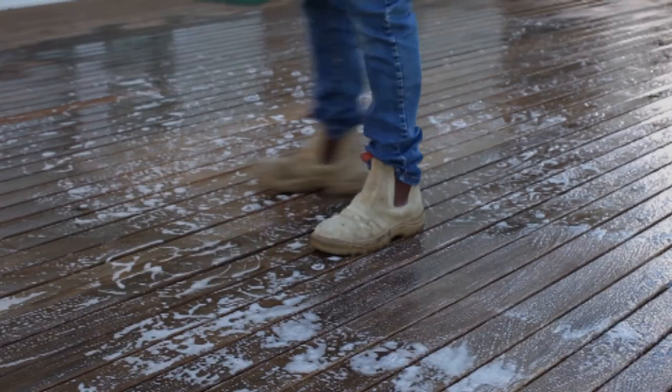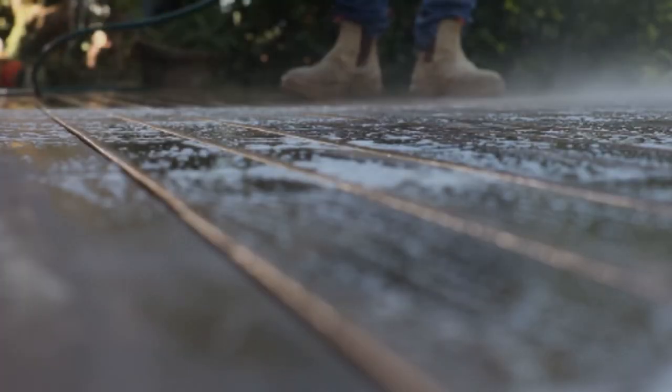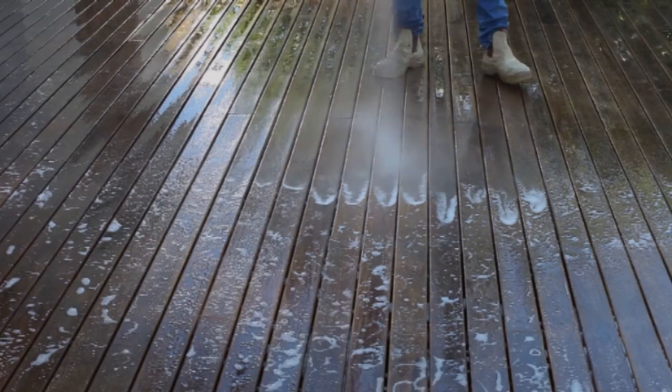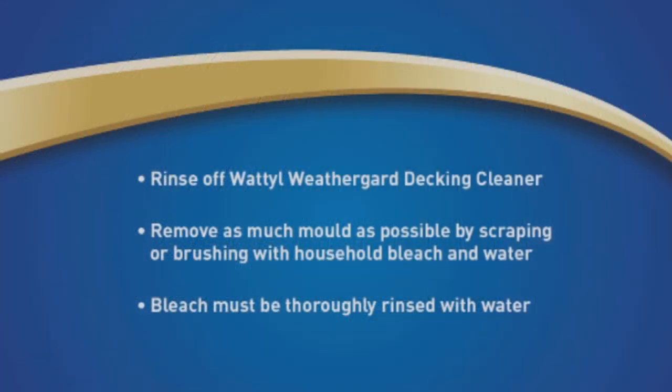Leave the solution on the timber surface for 10 to 20 minutes, then wash the surface thoroughly with fresh water from a garden hose at high pressure and allow the timber to dry thoroughly. In the unlikely event that you find there is mould present, remove as much of it as possible by scraping or brushing the area with household bleach and water. Ensure you have rinsed off Wattle Weather Guard decking cleaner completely before applying the bleach.